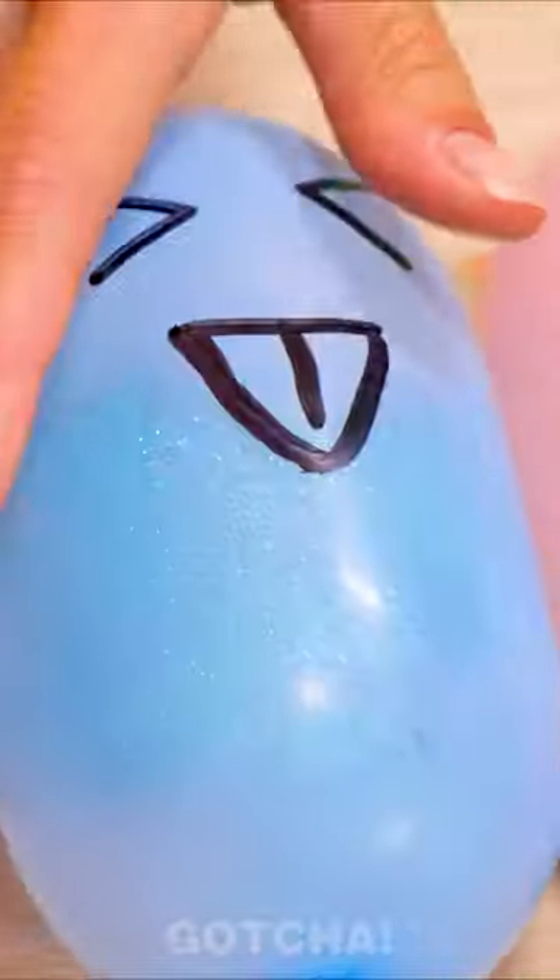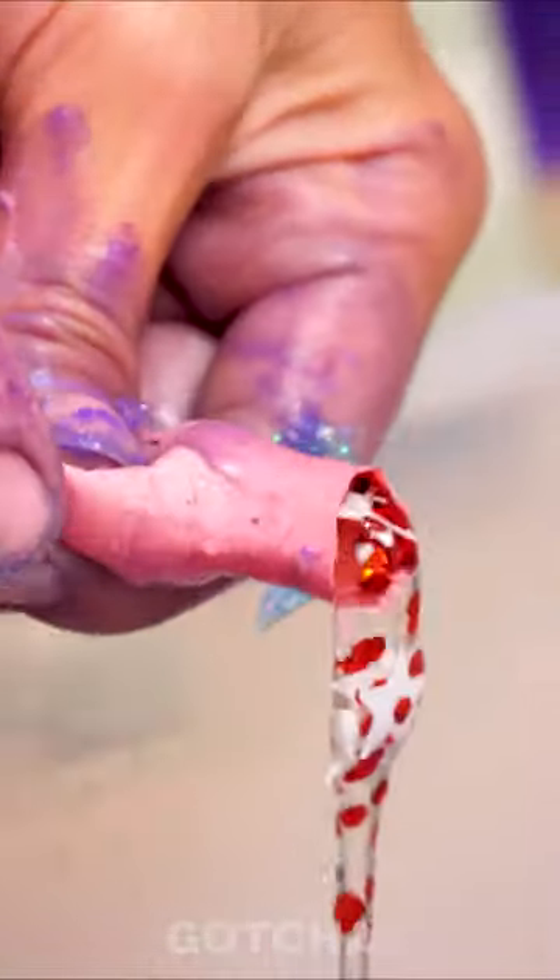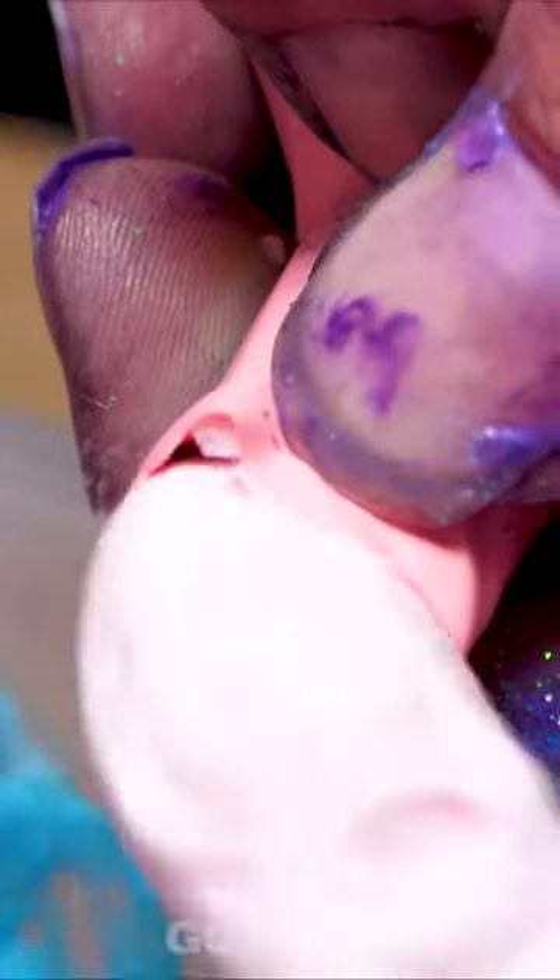Maybe some little bubbles… and glitter! Of course, there can never be too much glitter! Avery's really having the best time right now — it seems she really enjoys doing that kind of craft. Lovely! And just look at the bowl — all the glitter, bubbles…